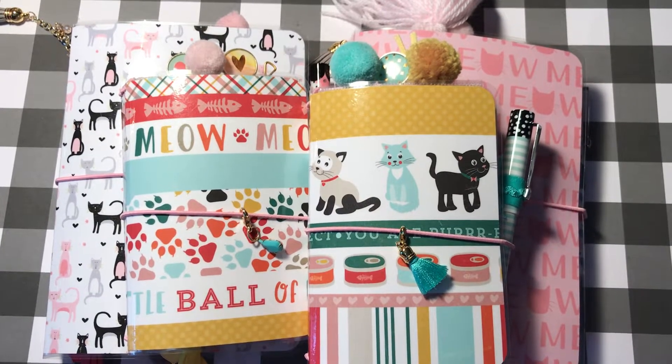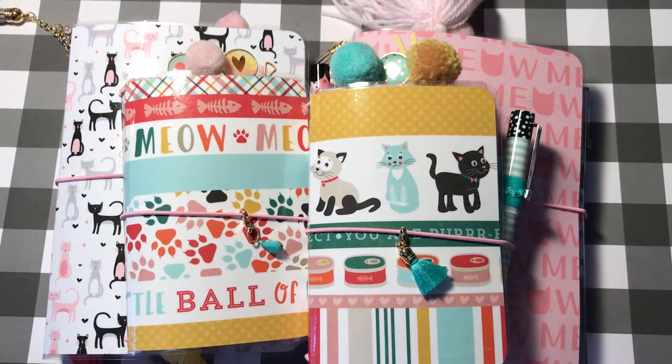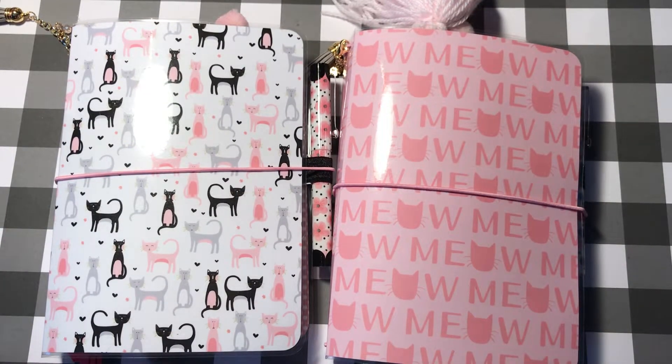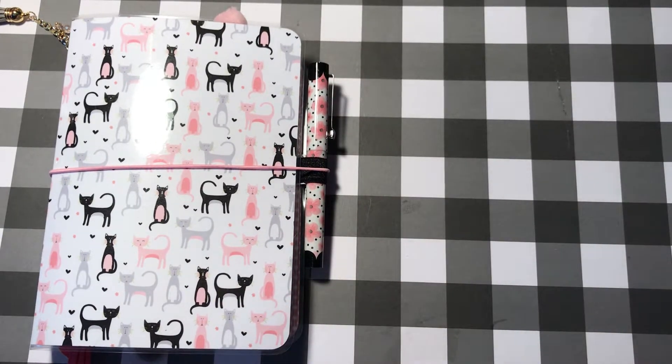Hello, welcome back to Totally Pookie. Today I'm going to share my cat themed travelers notebooks with you — been working on these all week. I'm so excited to share them, and I also want to let you know that I'm opening my own Etsy store; the information will be in the description below. Today I wanted to share the cat ones — I love these, they were so much fun to put together. We're a cat family, we love cats, and I hope you do too.